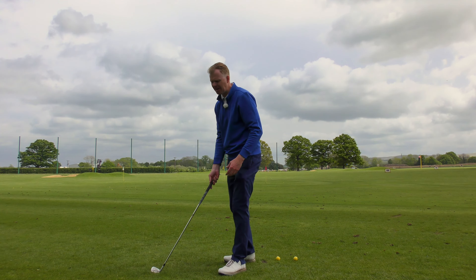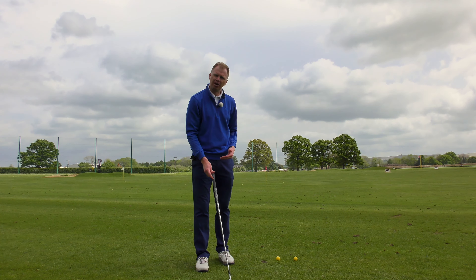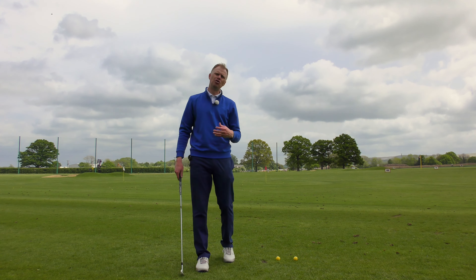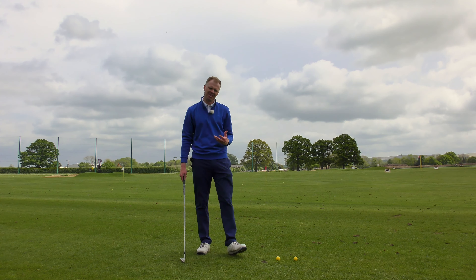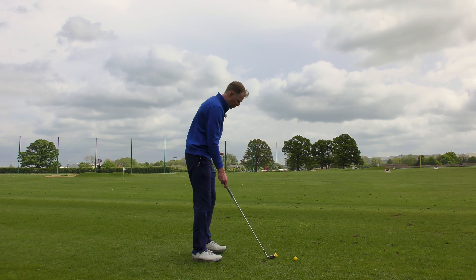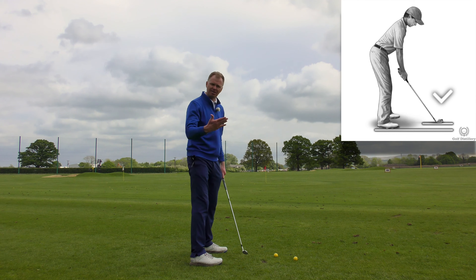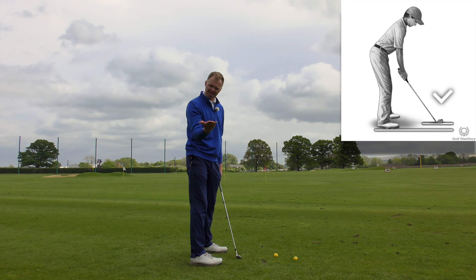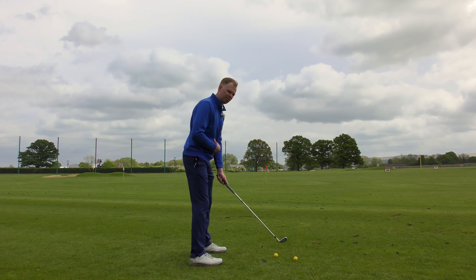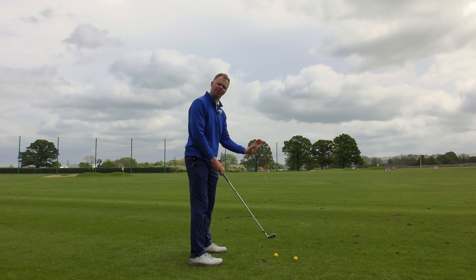We can see how being a taller or shorter golfer can affect how you present the club. What we'd want you to do is stand to the ball in a normal, natural, and comfortable position without having to manipulate the lie angle. Standing in a comfortable position, the club head should be relatively flat to the ground. What you wouldn't want is to stand in your normal position and have the toe of the club sticking way up in the air with the heel jammed into the floor.